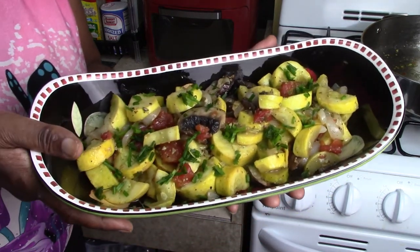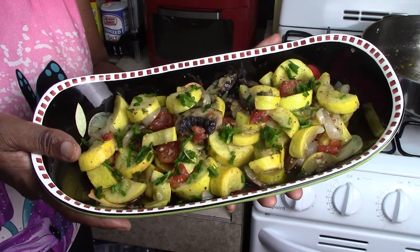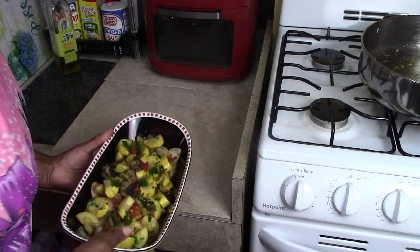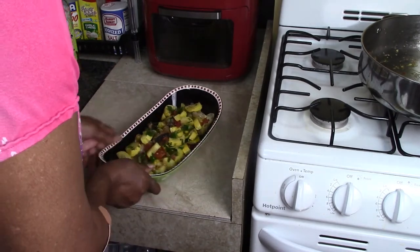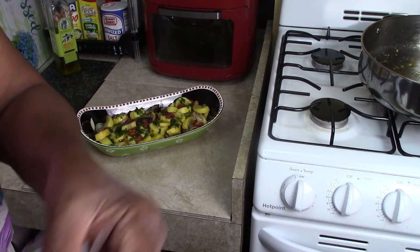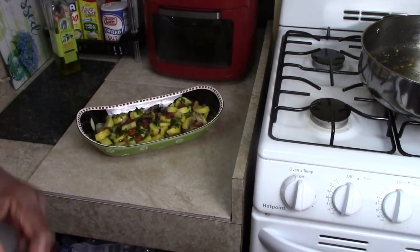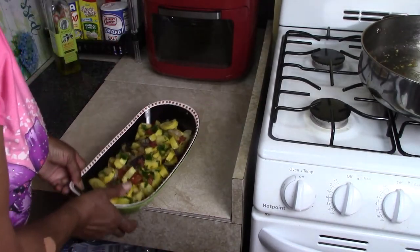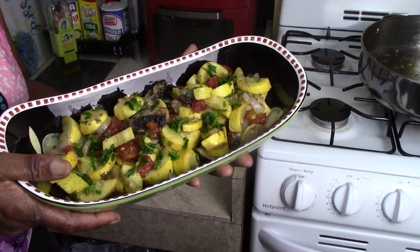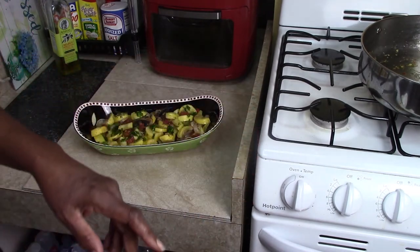Okay guys, look at that — bring that to the Thanksgiving table, would you? Yes, love it. Now let me taste for you. You see how I put the chives? I meant to show you this package — chives. I just cut them up and put them on top as a garnishment. That really makes your dish stand out, so you should consider doing that. Alright, let me taste.